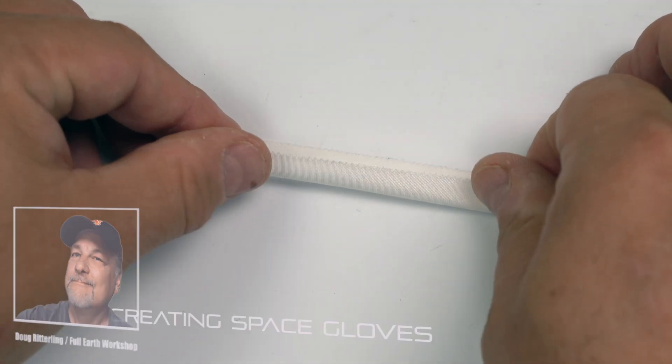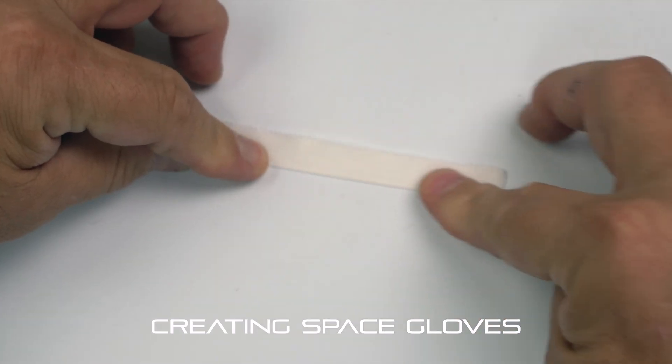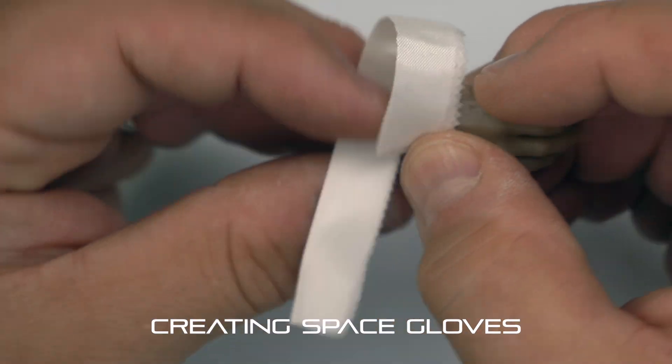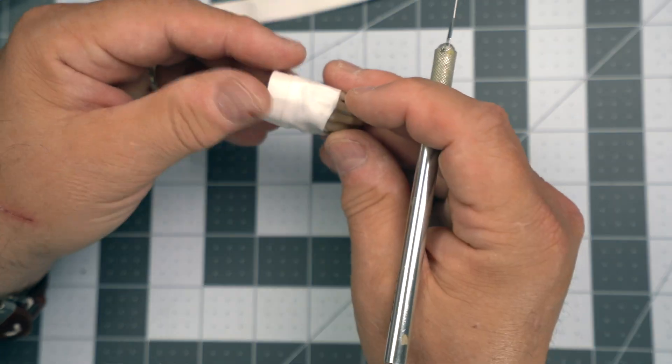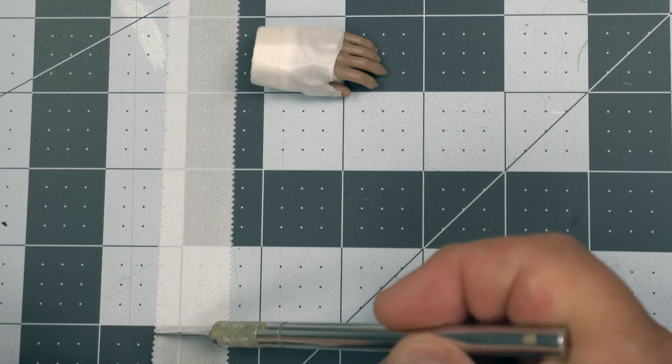Hi, this is Doug for the Full Earth Workshop. Today we are creating space gloves for your 1:6 scale astronaut figures. These are really difficult to find online, and when you do find them, they are very expensive. So here's an inexpensive and very effective way to make them.